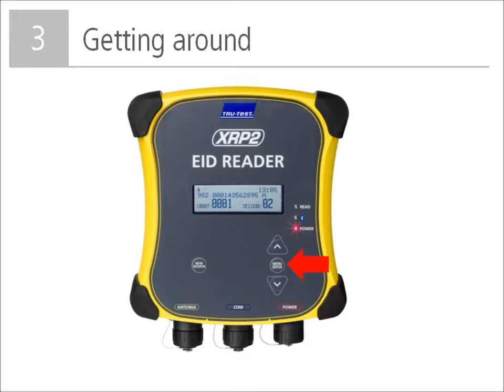At the bottom right are three buttons. The menu button is used to access the panel reader settings. There are three lights on the reader: the red power light illuminates to show the status of the power supply; the blue Bluetooth light illuminates to show that a Bluetooth wireless connection has been established; and the green read light flashes once when an EID tag has been read successfully.